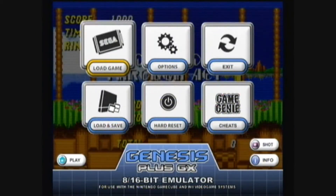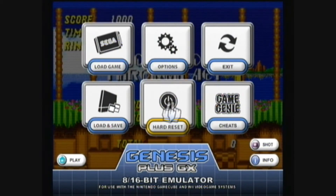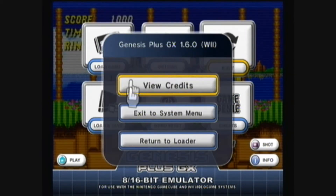Press home to exit and go to exit to the system menu.